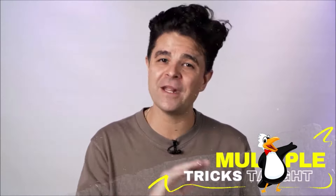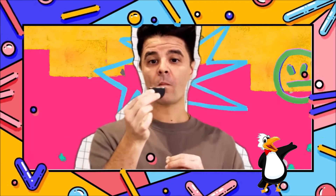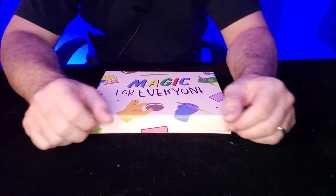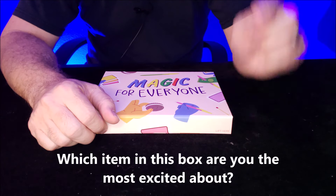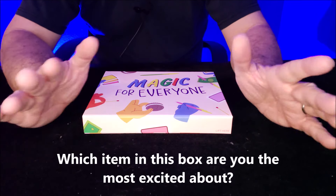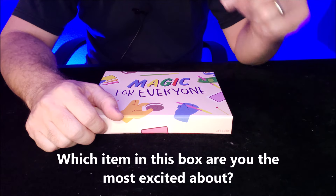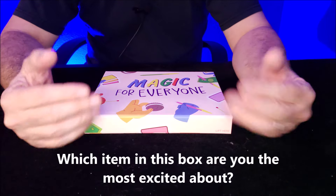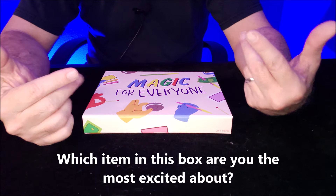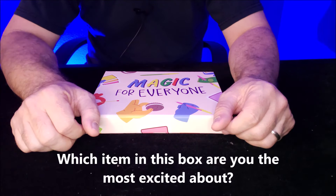Eight tricks inside this box, and I'm going to give this box away to one lucky person this month. All you've got to do down below is tell me which item inside this box is the most exciting to you. Please only comment once — your one comment below is your entry to win this box. Just post down below saying which one is your favorite: the Stealth Pen, the Cookie Bite, or the Floating Toothpick.